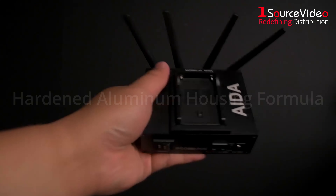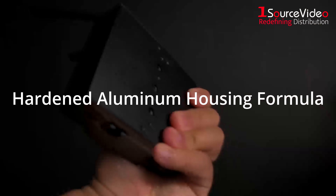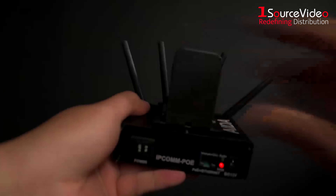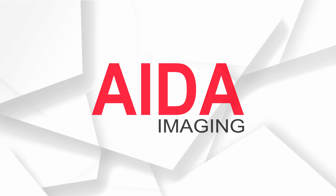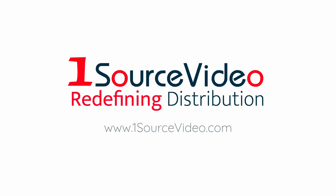And with a special hardened aluminum housing formula, you can expect your IPCOM PoE to perform when and where you need it most. To learn more about how Ada Imaging can bring your production to the next level, check out onesourcevideo.com.